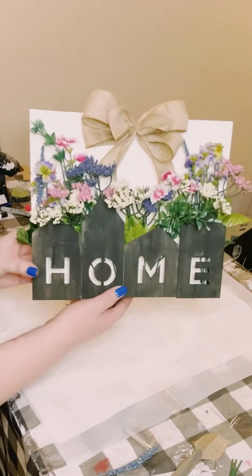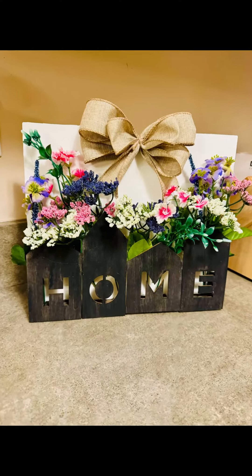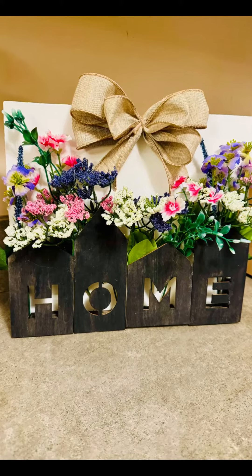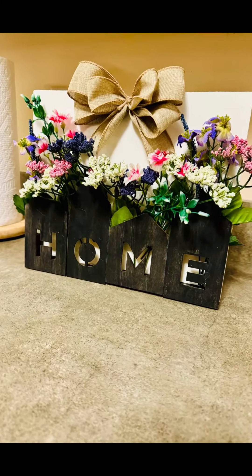And there you go, guys. I think this came out absolutely adorable. It was super inexpensive to create. I hope this inspires you to create your own in your own special way. If it did, please be sure to sprinkle the love. Thank you so much and have a good rest of your day. Bye.